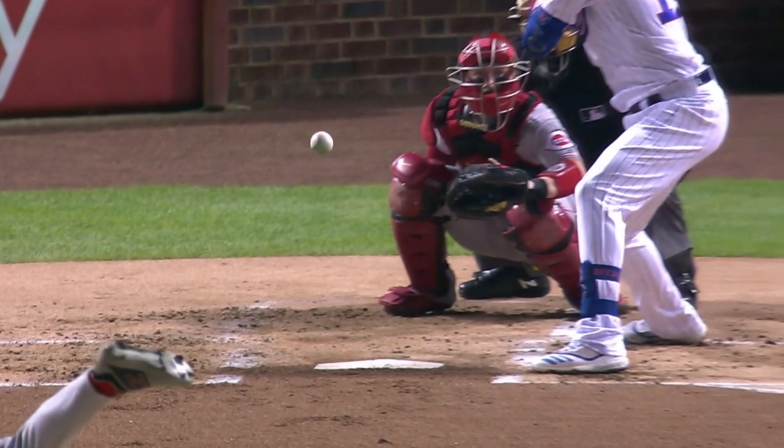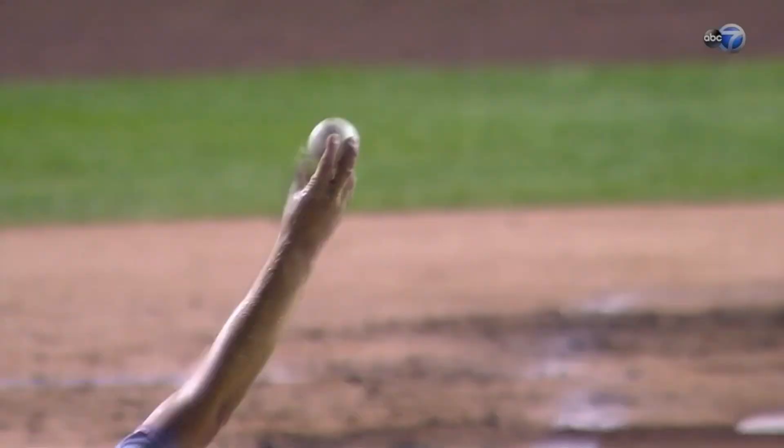Now obviously it's a tough pitch to be consistent with, and as you see in this grip here, how he kind of has that quote-unquote laminar effect with the ball.